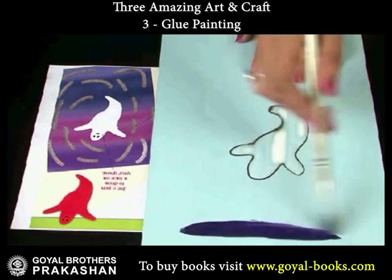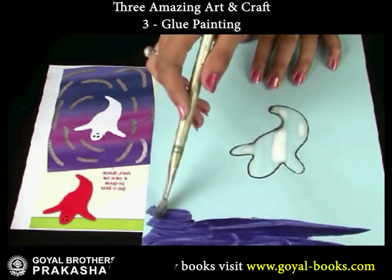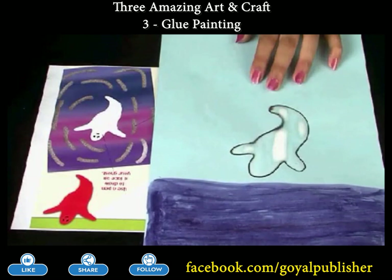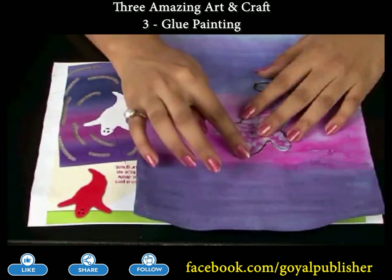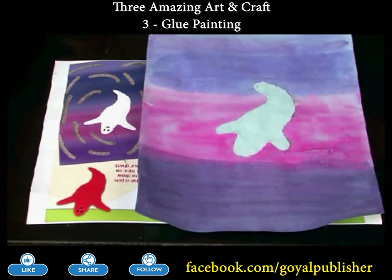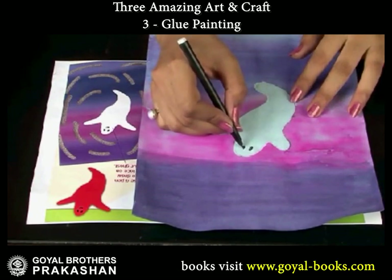Now, use a thick paintbrush to paint colors on the background. Then, rub off the glue with your finger. It will magically reveal the picture. Now, draw your ghost's face.